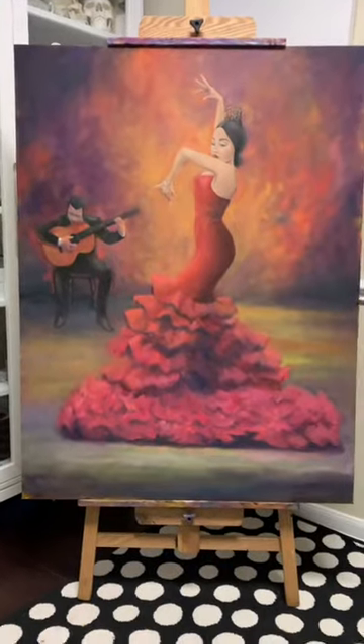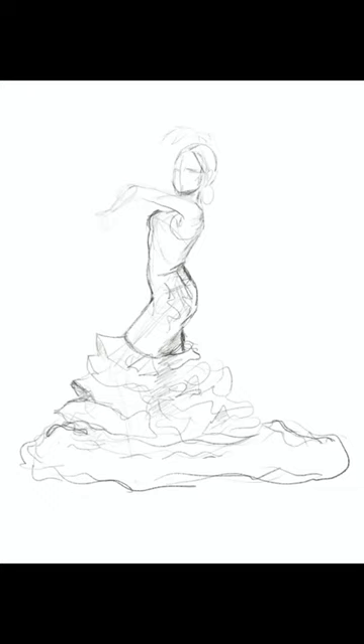Here's the story of this painting from beginning to end. First I started in Procreate to do the sketch. As you can see it went through a lot of changes. What I love about Procreate is that you can just move things around and erase so much easier than on paper. As you can see I did a lot of that.